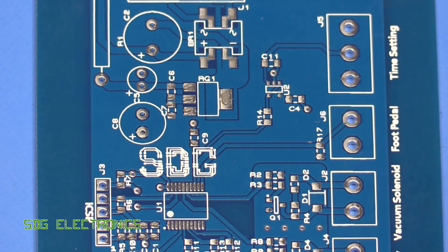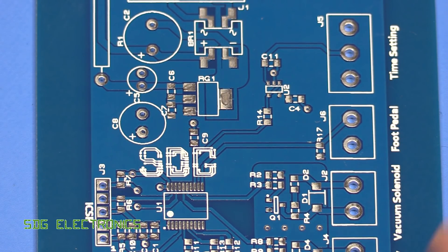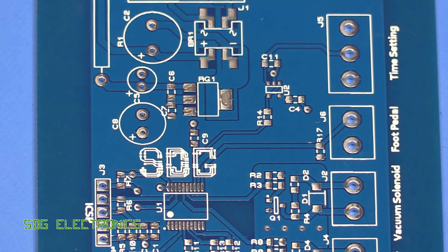That's not too bad. I've packed away my pickup tool but I can still place these by tweezers, and then we can see how well they reflow with the hot air station.